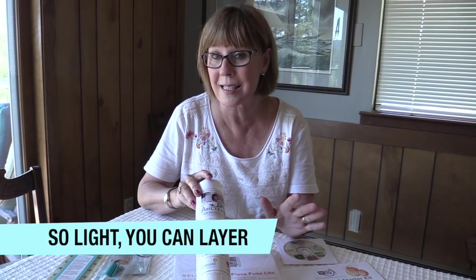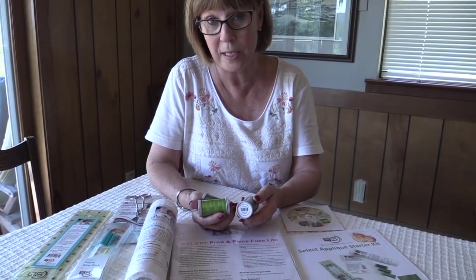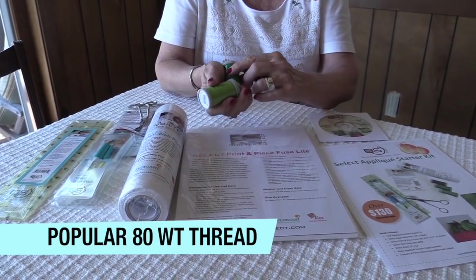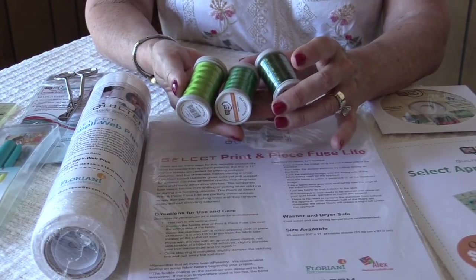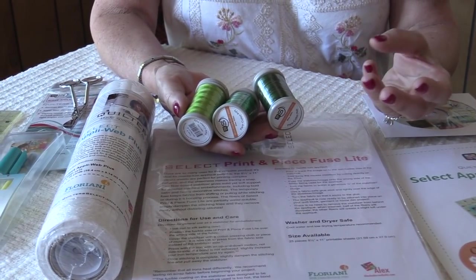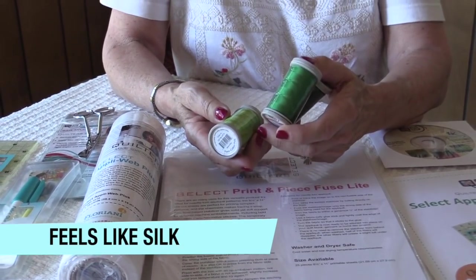You can layer it and it doesn't get stiff. And then speaking of applique by machine or hand, we're throwing in three colors of greens of our 80 weight polyester thread. This stuff is the bomb. I use it exclusively on my bobbin all the time, but I also use it for hand applique and machine applique. It behaves and plays like silk.